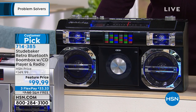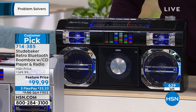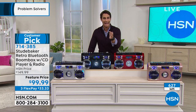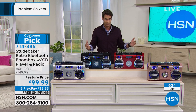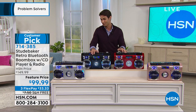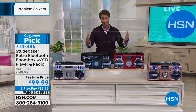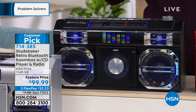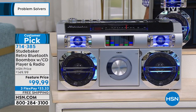Item 714-385. Only 630 left. You're saving $50 today — $99.99. All you have to put down today is $33.33. We're going to cover the shipping and handling. This would make a great Father's Day gift that the father in your life has probably never even seen before. I just love that unique throwback design — no one does it like Studebaker.